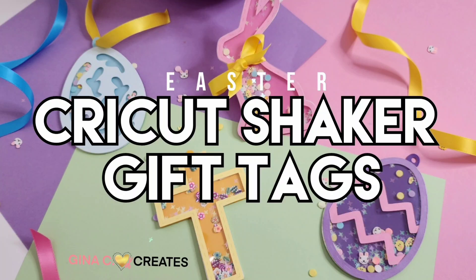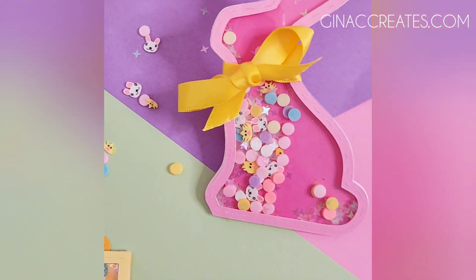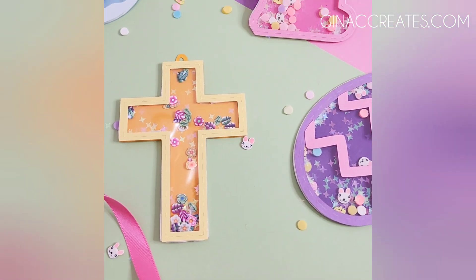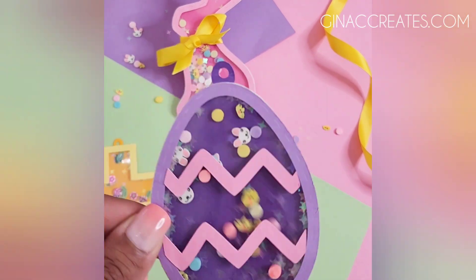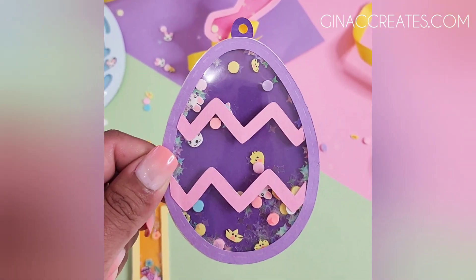Hi everyone, welcome back to Genesee Creates. Today I'm going to show you how to make these Cricut shaker gift tags for Easter. They are great for tying on Easter baskets, stuffed animals, gift bags, or you can just use them as a cute ornament around the house.